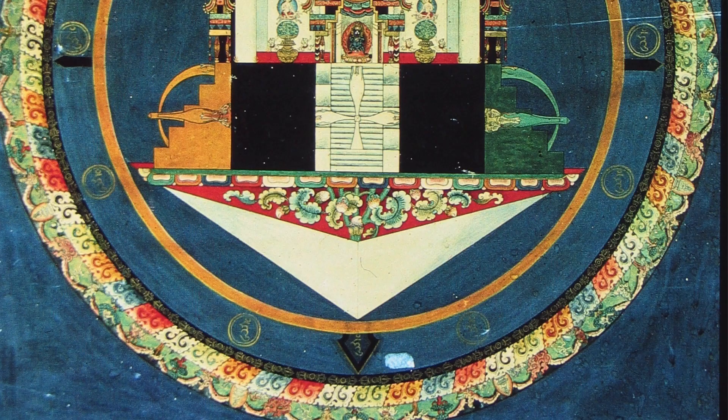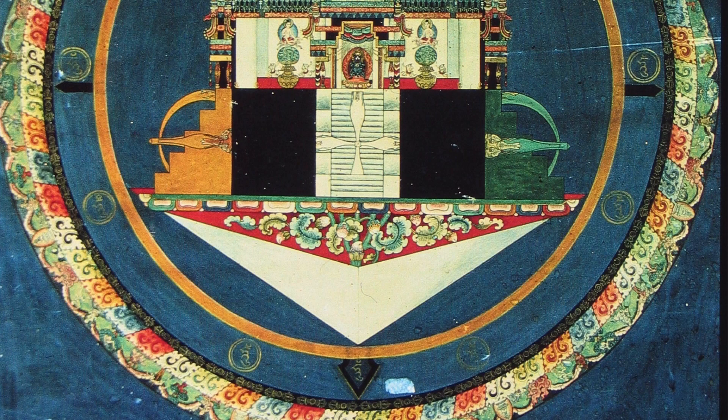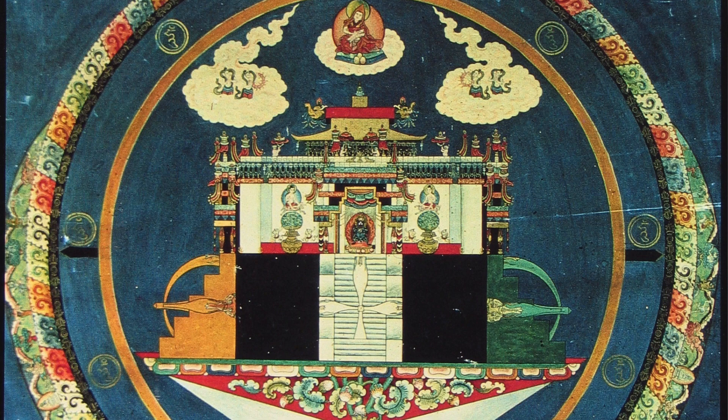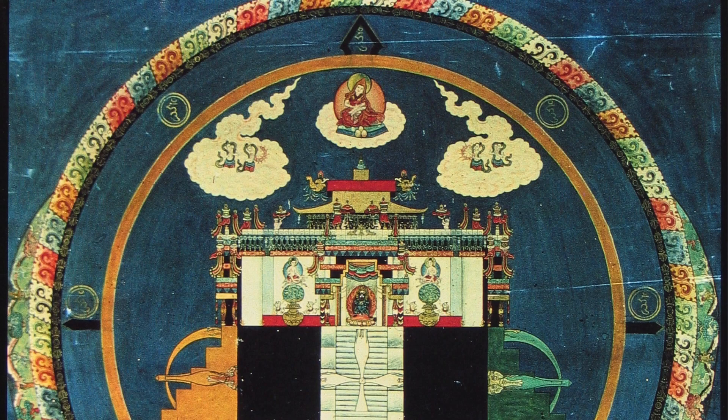So the tetrahedron is trying to be three-dimensional, the palace we're seeing from the side, and the concentric circles we're looking at from the top. It's a very unusual, very imaginative, very creative, and highly educational painting of a mandala, because it shows us aspects that we don't otherwise see when we're just looking down from the top.